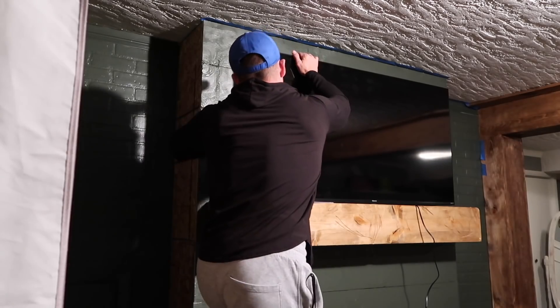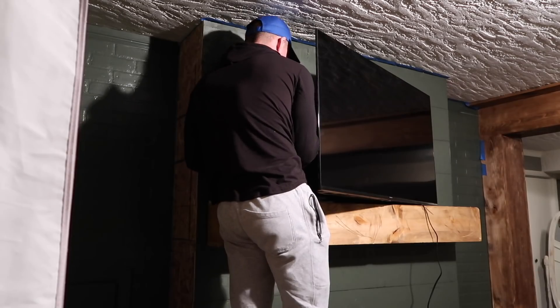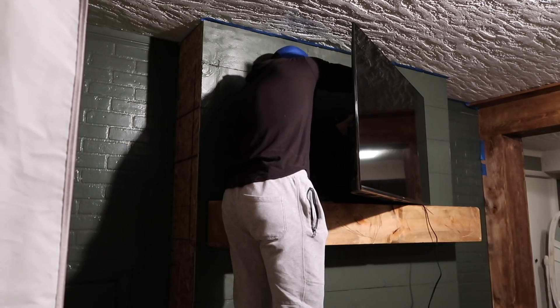As far as the mantle itself goes, that was kind of skipped over too, but it's basically exactly how we built the beam. So if you want to go back and watch our part one video where he builds a faux beam, he built our mantle the exact same way.